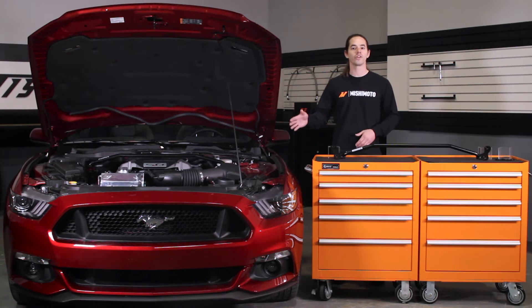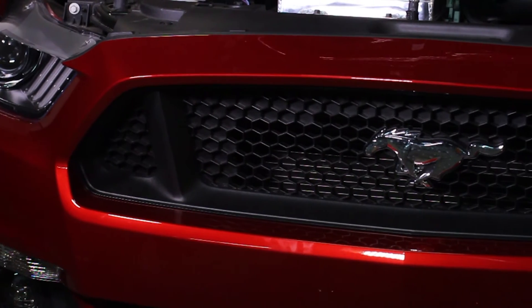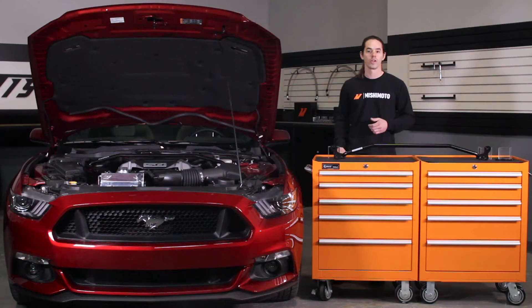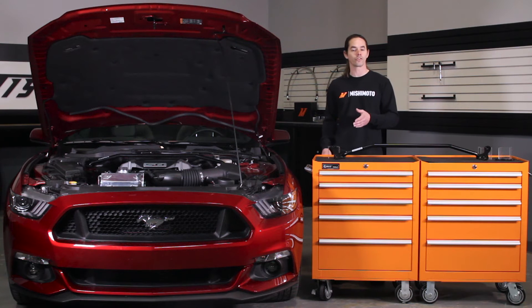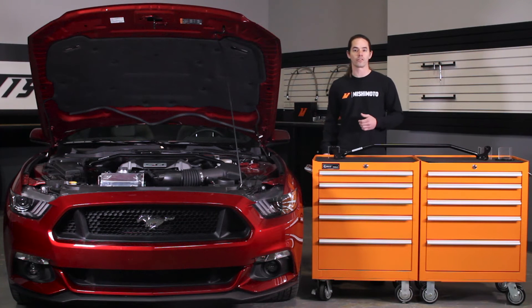The S550 Mustang is making waves in almost every form of motorsport. Ford put together a great handling package on this vehicle, but there's always room for improvement. Vehicles equipped with McPherson strut suspensions benefit greatly from strut bars because the strut towers are placed under heavier loads than other suspension types.